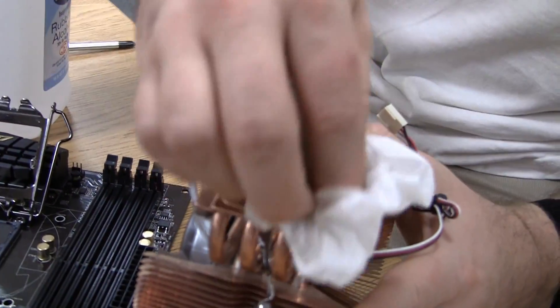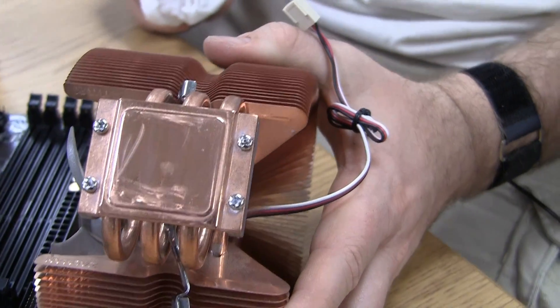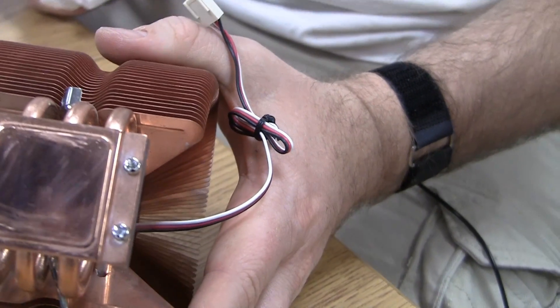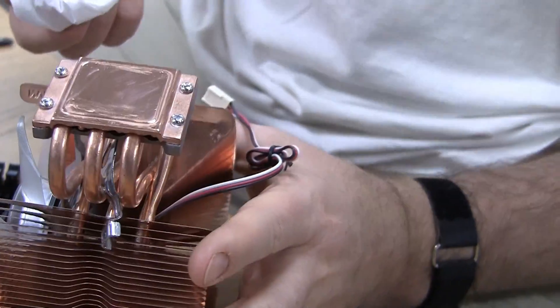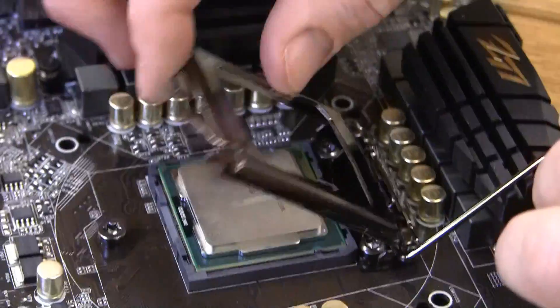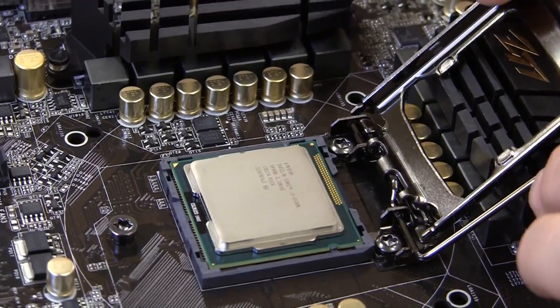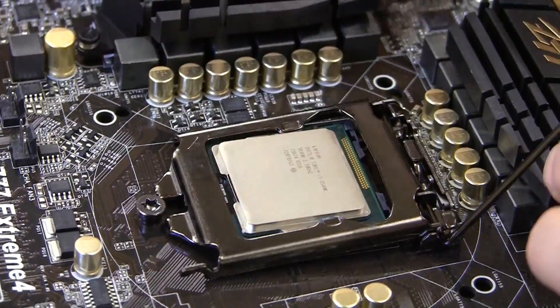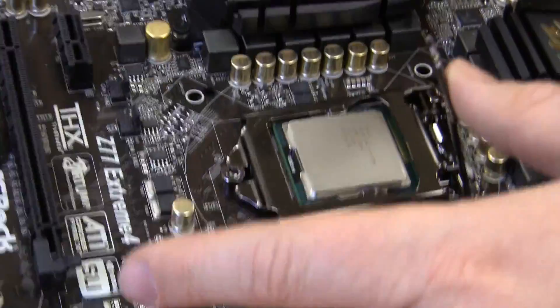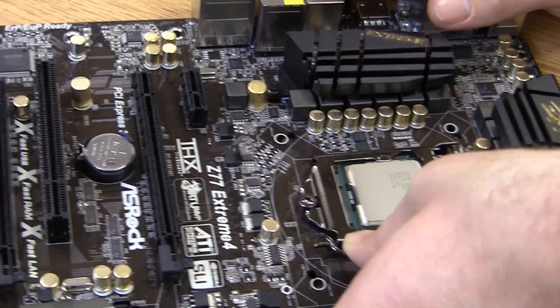Once you're ready to apply new thermal paste to the CPU and cooler, it is important not to overthink it. Some tutorials will suggest using a gift card or credit card to smooth out the paste — don't do this, as it can leave behind air pockets which will actually impact the cooling effectiveness of the compound. Instead, it is recommended that you put a blob of thermal paste onto the CPU in the dead center, and when the cooler is clamped onto the CPU it will spread out nicely.